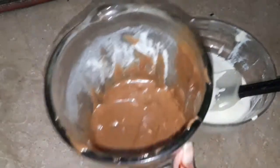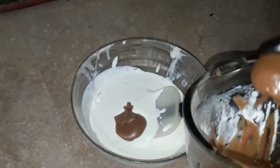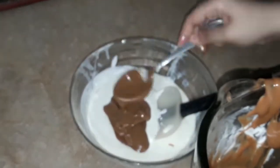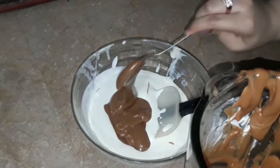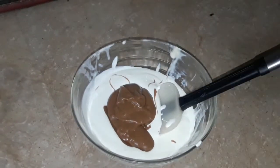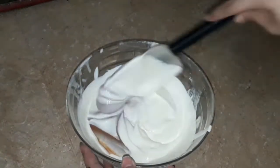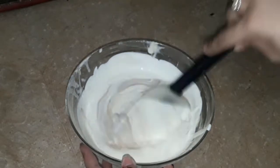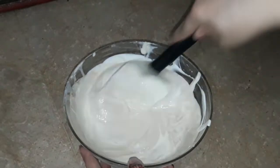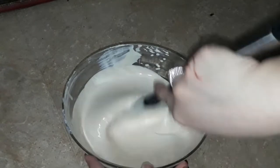Now we have made Lotus Biscoff Spread. I will not include the recipe for this spread in this video — I will show it in another video. Because it's a very long video, I didn't want to make it too long. I have split the recipe across two videos. Lotus Biscoff Spread is found in my other video. I will attach the link below in the description.